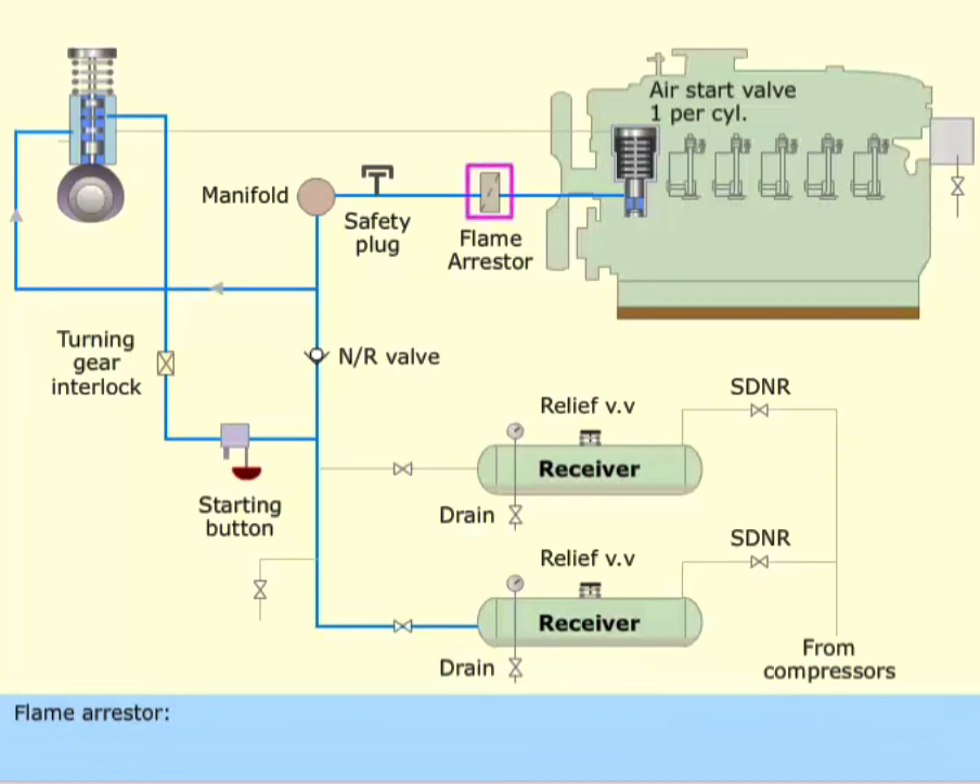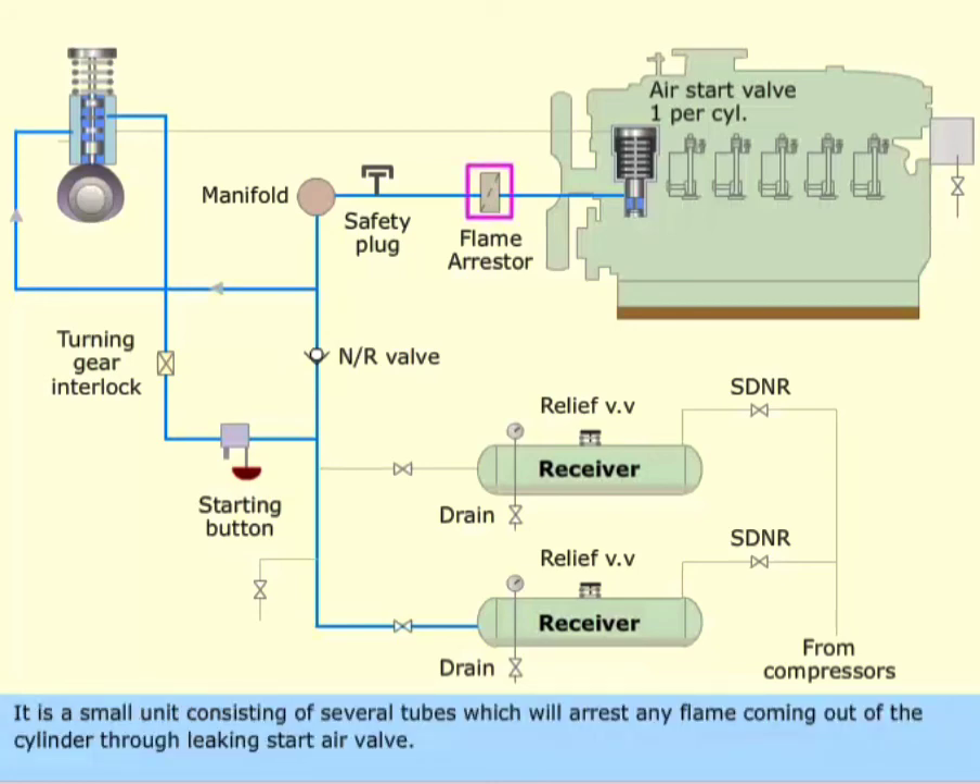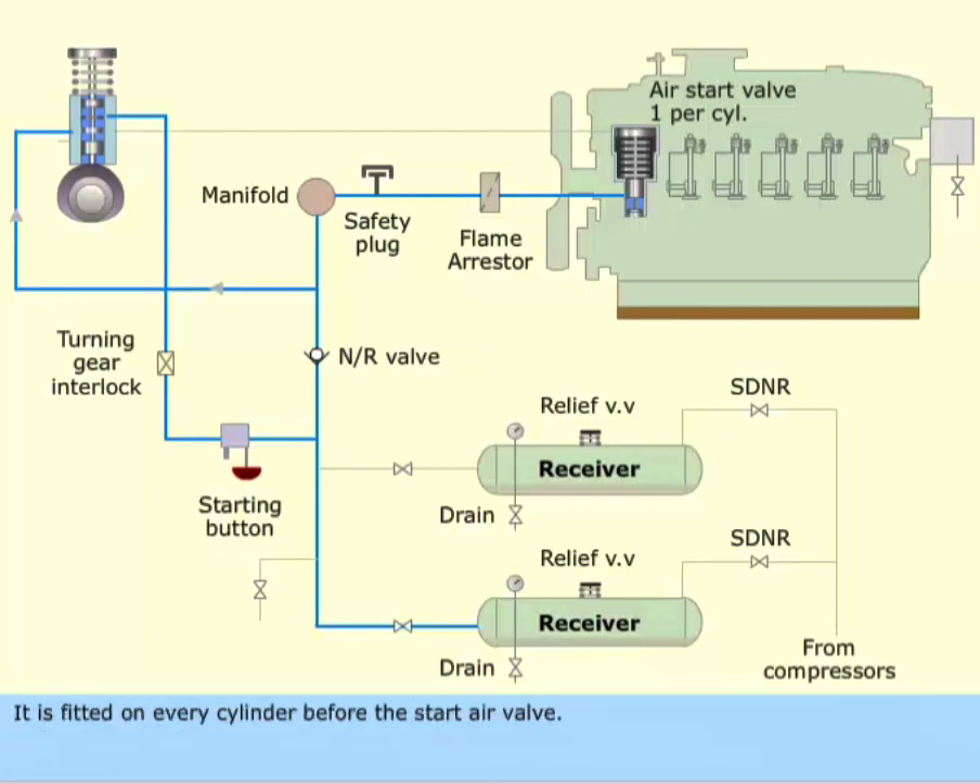Flame arrester. It is a small unit consisting of several tubes, which will arrest any flame coming out of the cylinder through a leaking start air valve. It is fitted on every cylinder before the start air valve.